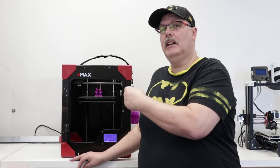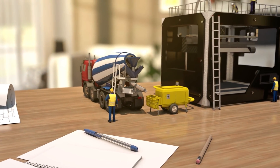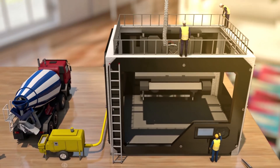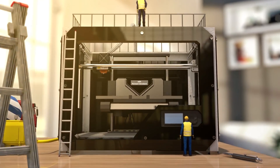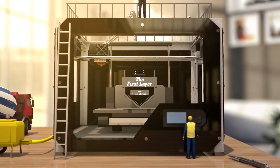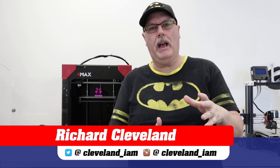Welcome back to the show. This is the First Layer and I'm your host Richard Cleveland. On today's show, this is part two of our look at the Formax.